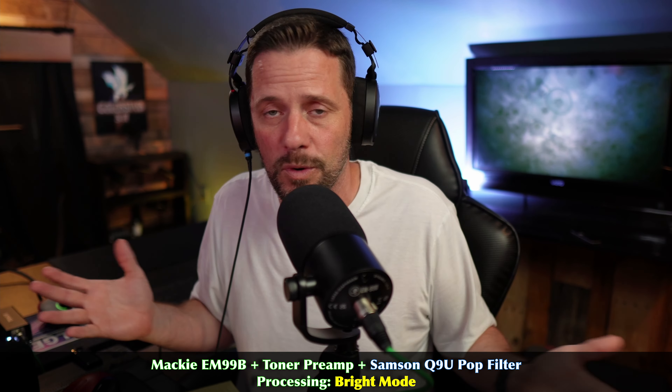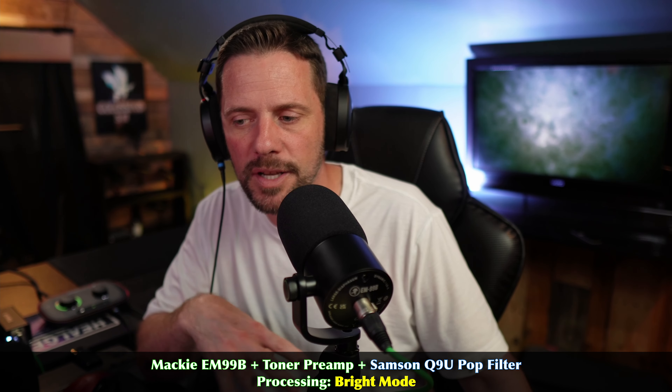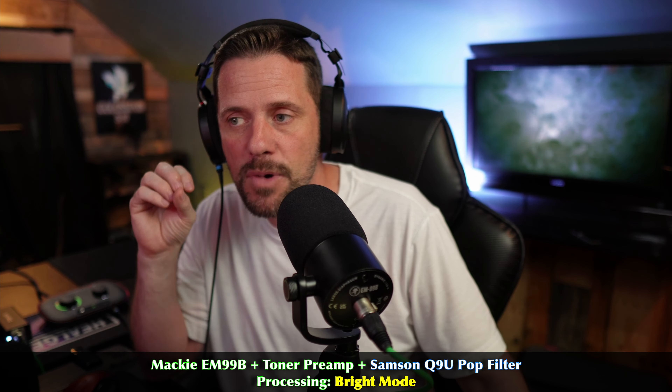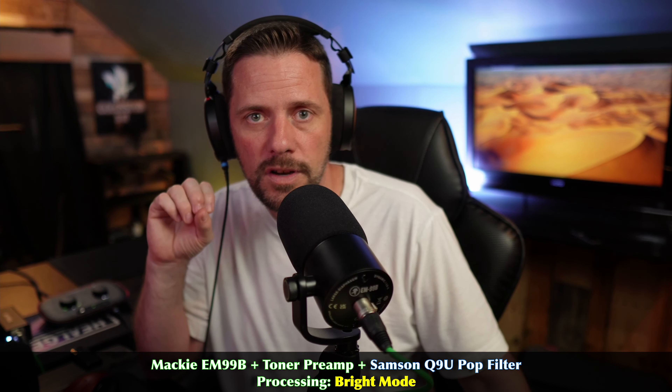For me, my sweet spot — my cherry setup — would be the Samson Q9U pop filter on the Mackie EM99B with the Vocaster hub, hooked up to the Tonor TA20 preamp, processing on and in bright mode. I think this one changes the flavor of my voice more than any other mic. It gives me a very unique sound compared to any other microphone in my studio. I actually like this one — I think it's the most intentional in going after that RE20 sound: bright, poppy, vibrant high end and high mids.